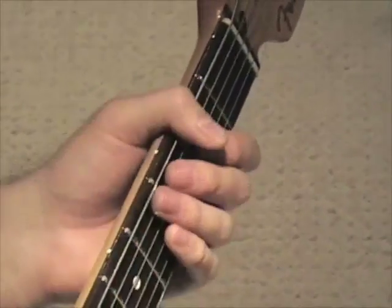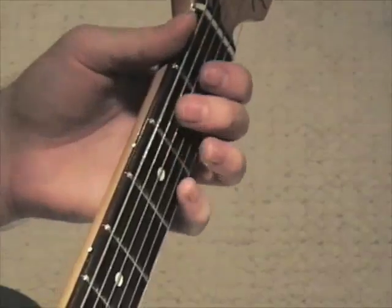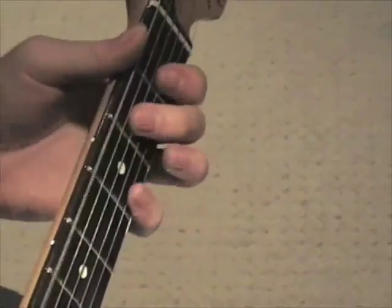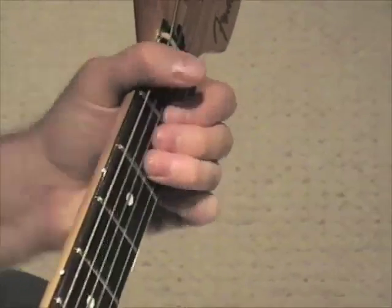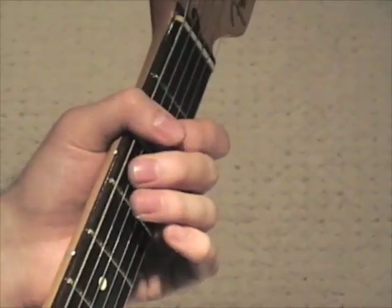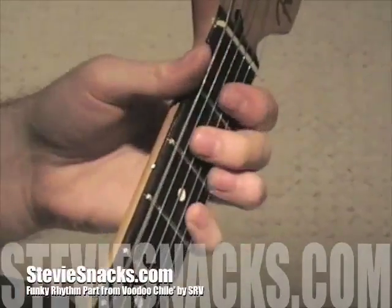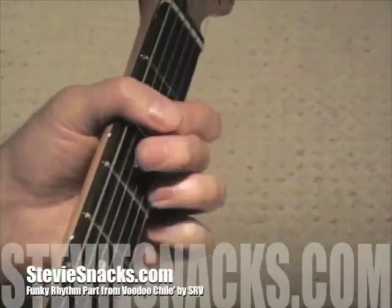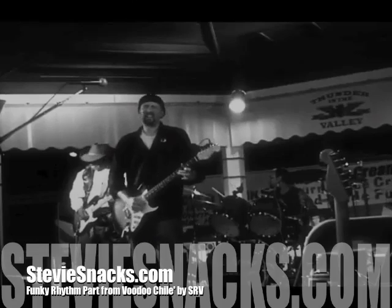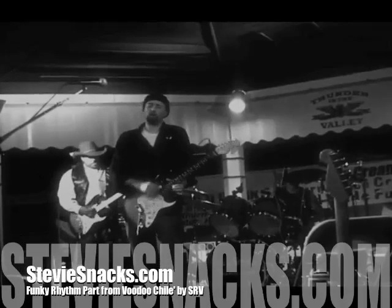So once again: two hits after the low E, followed by the bend, followed by one hit, then followed by two hits on this chord, then followed by a real quick move. It would be right about this point that he would throw the filler pattern in. Have some fun with that.